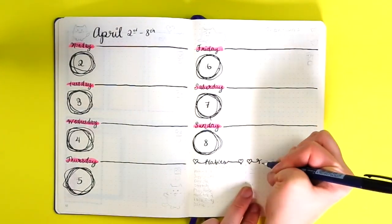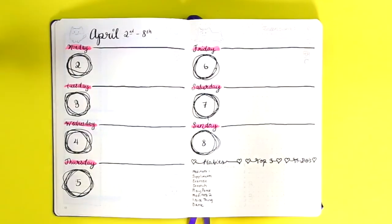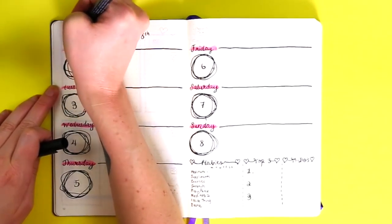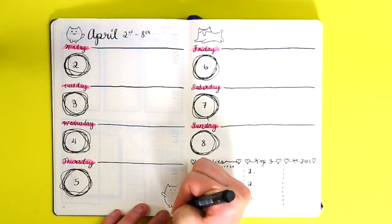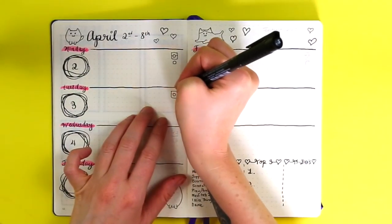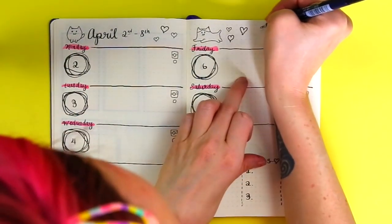Of course I made room for a habit tracker, top three goals, and a master to-do list. I always like to choose one to three main goals to stay focused even when I have a ton of to-dos, plus a master to-do list for things not assigned to a particular day. I decided to draw little kitties all over the spread — this is a kitty-themed spread. I saw these really cute cats on a Japanese site; they have a word for cute things.